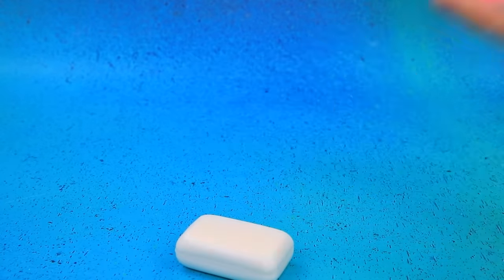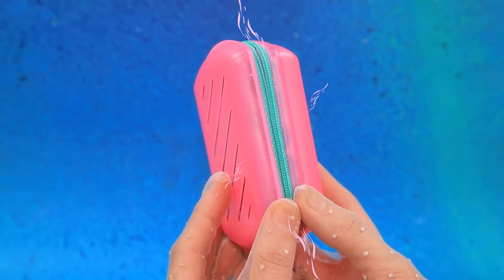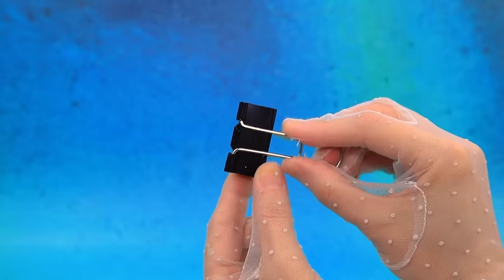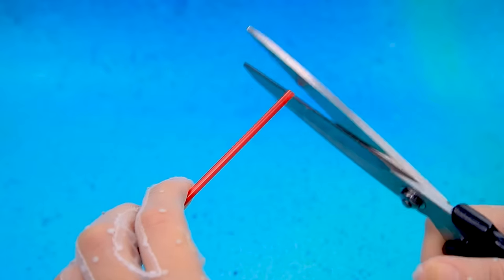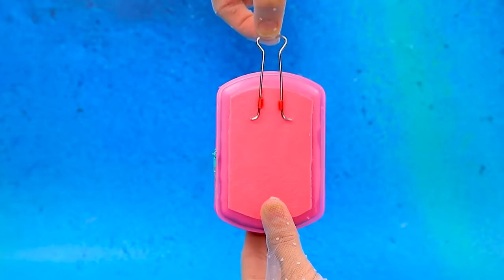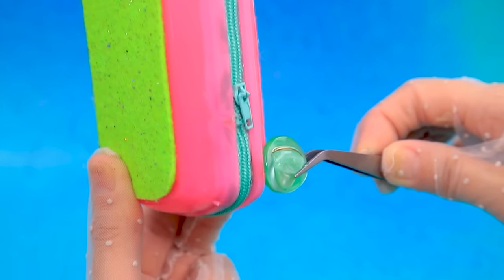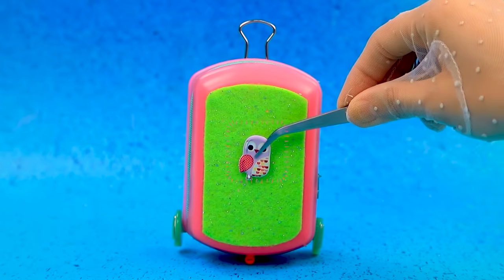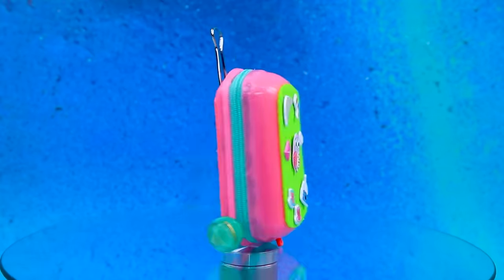Let's take a soap dish and a zipper. Join the halves and remove the clamp. Cut the straw and fix the movable handle. Buttons are here. Cute stickers will decorate the accessory — wonderful suitcase!